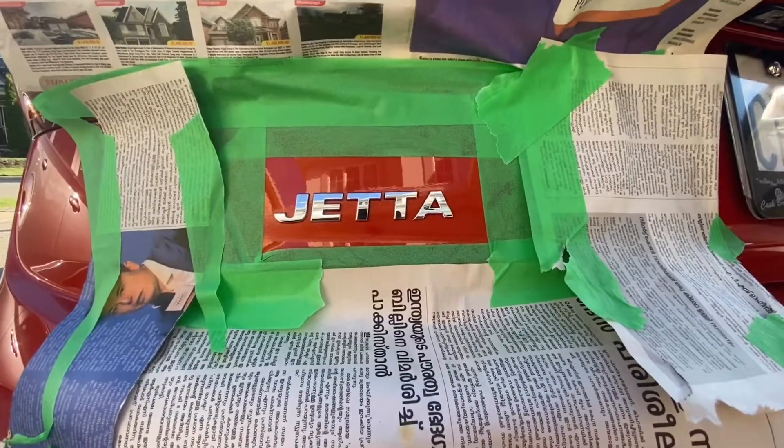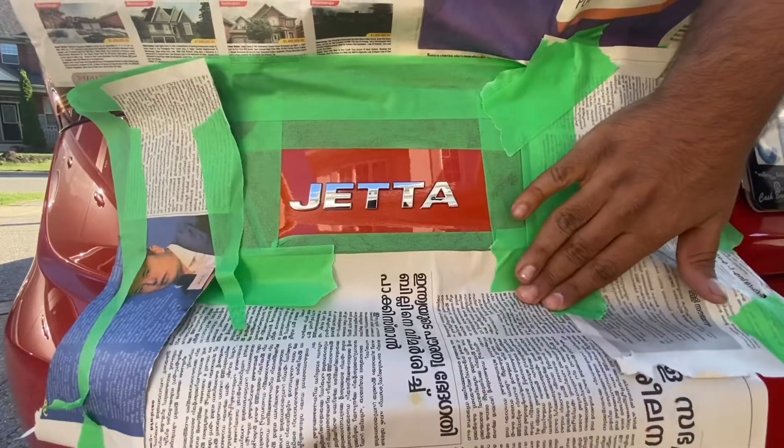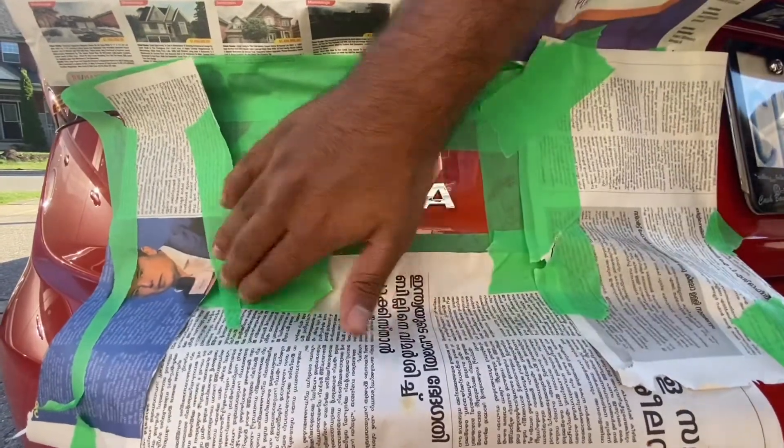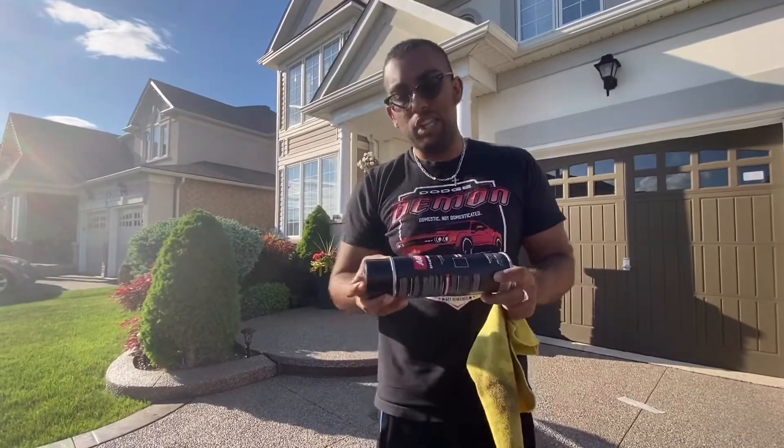I already cleaned it with the isopropyl alcohol, and I taped off the area, and just put some newspaper to avoid some overspray. And that should be pretty good. So just make sure you shake it nicely — I shook it for about 2 to 3 minutes.